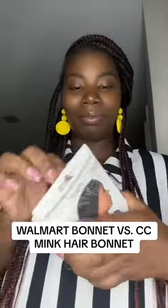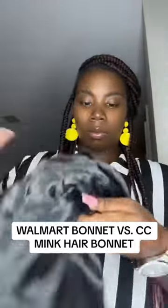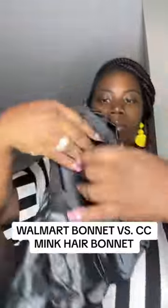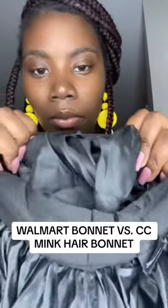So I'm taking this bonnet out the pack, and the first thing I noticed is that it is super, super thin. I would not lie to you — I can see straight through this bonnet. I'm also noticing that it is not double satin. It's only one-sided satin, and the inside is not satin at all, which is very important for your hair care.